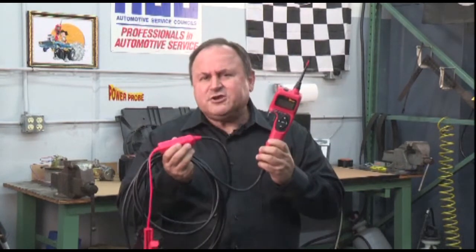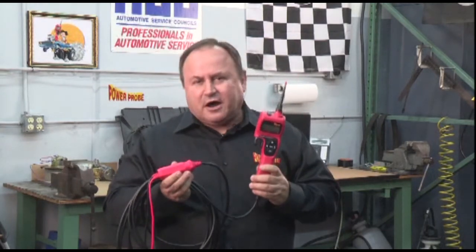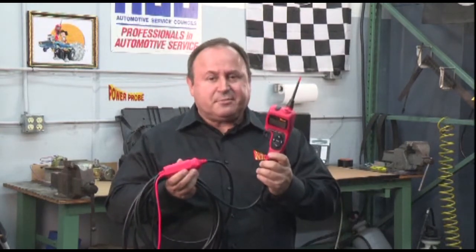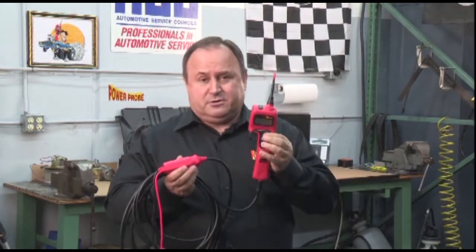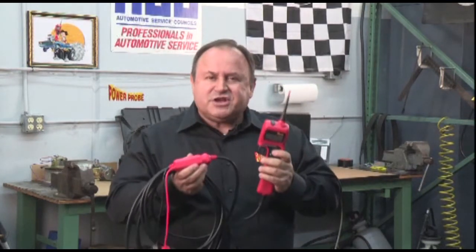Before we proceed, please understand that what you have in your hand is a Power Probe. A major feature of the Power Probe is to provide battery power to the tip by pressing the power button, so you can activate electrical circuits and components to test their functionality. You need to understand exactly what circuit you're providing power to.